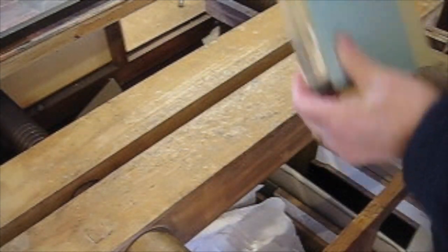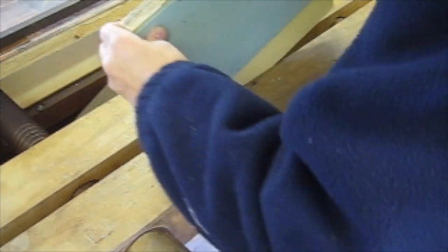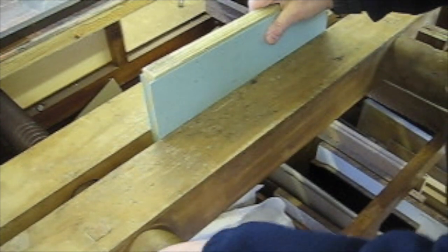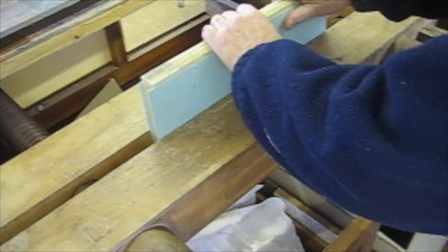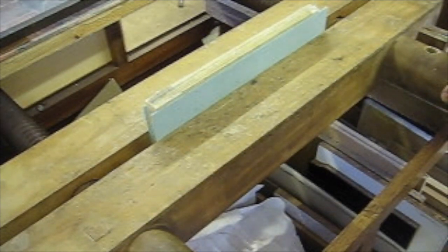Make sure when you get it into the press that it's level — you don't want it to be skew in any way. I'm just lowering it into the line press and easing it down so it's just held, and we just make sure that it is completely level.